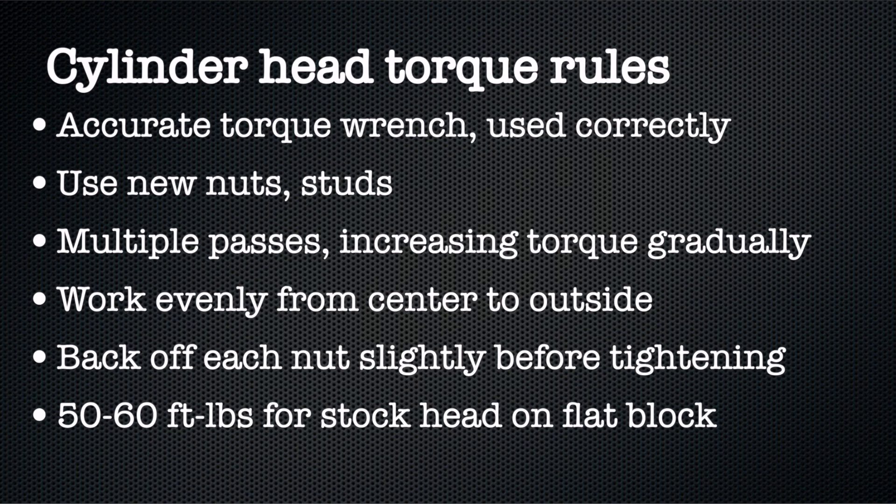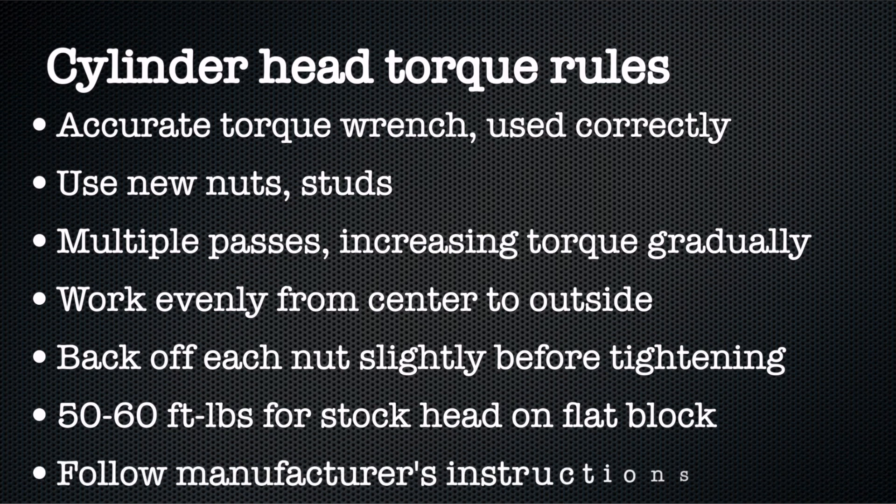Five foot-pounds on either side of that is very common as well. A lot of guys torque these dry — all those heads work fine. Having said that, if you're using a new aftermarket head like a Brumfield, a Yap, or a Snyder head, don't listen to me — listen to the manufacturer. Follow their procedure. Do not void your warranty.